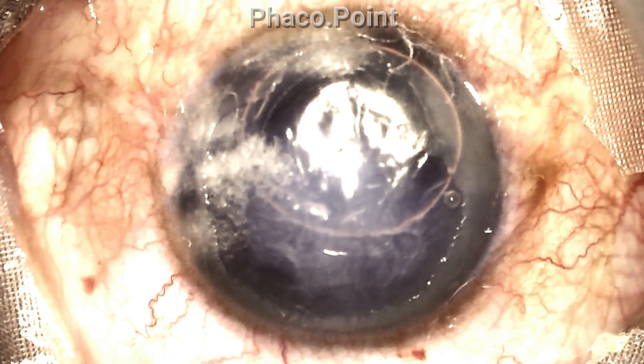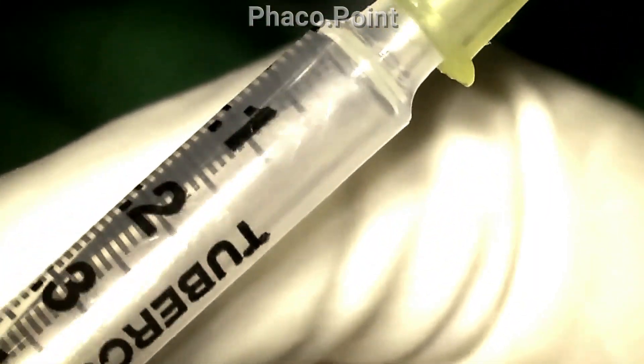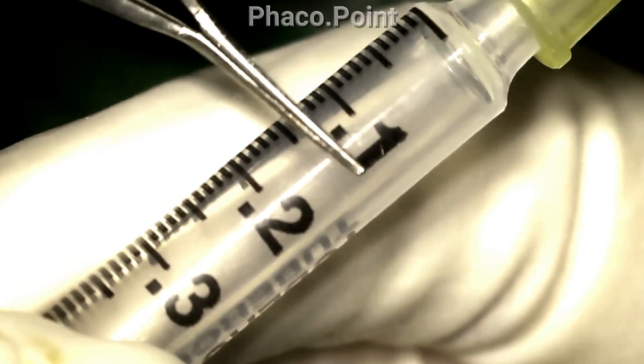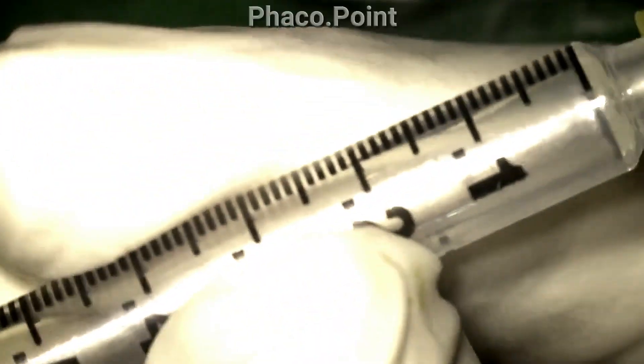Let's see how that is made. This is the C3F8 gas used by our vitreoretinal consultants. To prepare the 14% C3F8: the C3F8 is drawn out up to the 0.14 ml mark, which is demonstrated here, and the rest of the syringe up to the 1 ml mark is filled with air. This gives you the correct concentration.